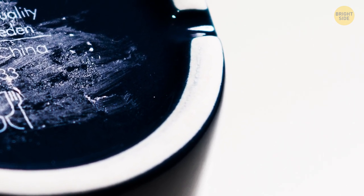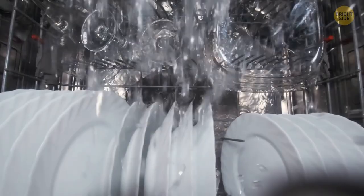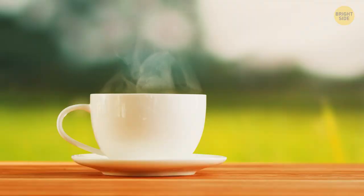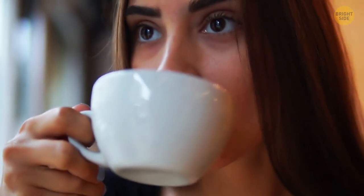Many cups and mugs have little grooves on the bottom on purpose — they're designed for dishwashing machines. The grooves let the water flow and not spill over your feet when you take the cup out. They also let the air flow so the cup doesn't crack even if the tea is scalding.